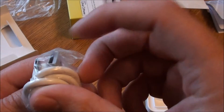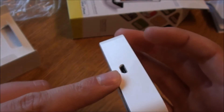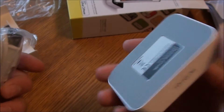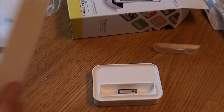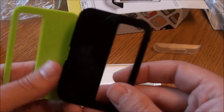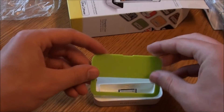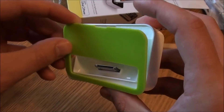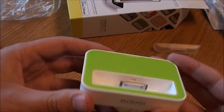And then finally we have a USB cable to connect the dock up to a laptop or a plug socket. In terms of what else is here, we have three different CoverMates with different designs.